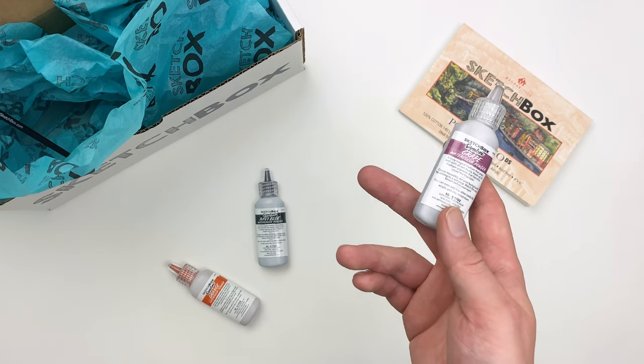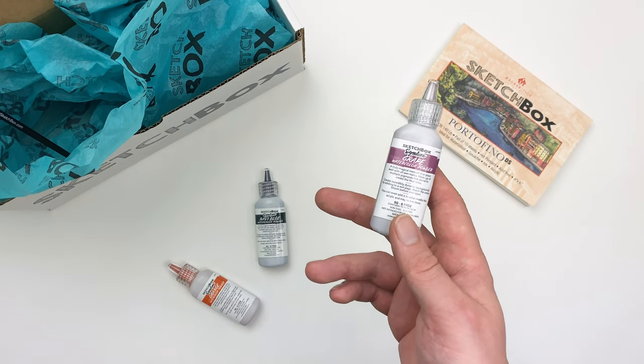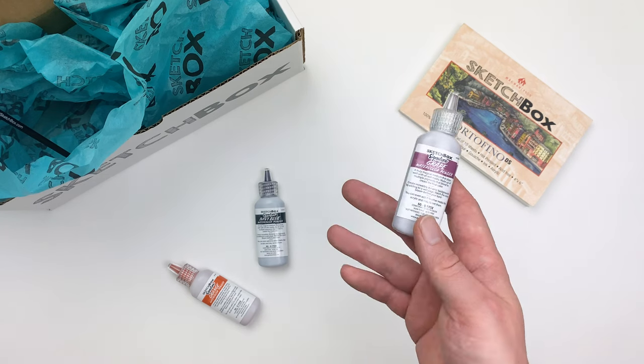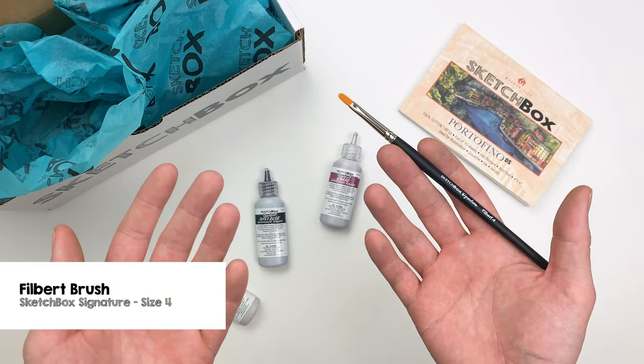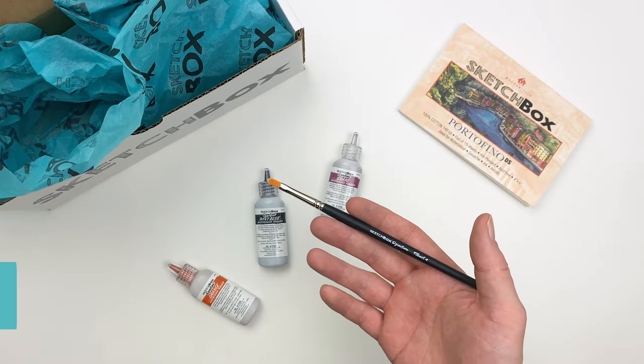Now because we're working with pure pigment this month, I would suggest laying down some newspaper just to protect any surface you might be working on. And for our brush this month, we have a Sketchbox signature filbert brush in a size 4.